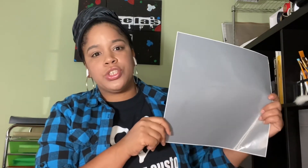Heat transfer vinyl is for garments. Self-adhesive vinyl is for non-garment items — hard items like cell phone cases and things that you won't be washing, items that are hard surfaces. Both of these items you can get from Amazon.